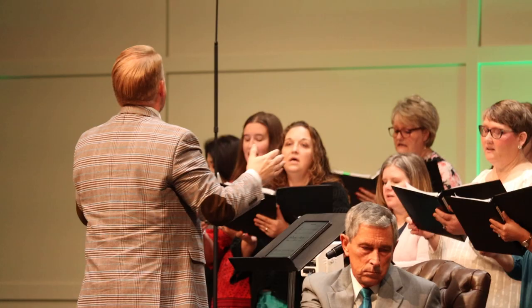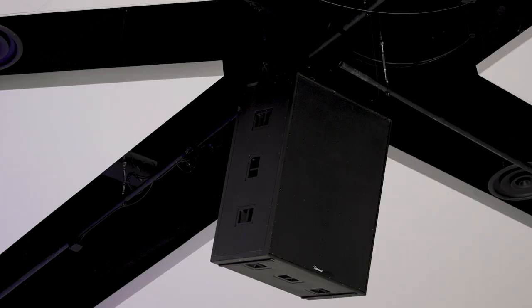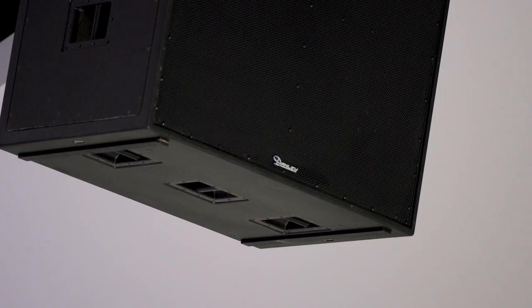In a church, the first thing you want to accomplish is to make sure speech intelligibility is as high as possible. If you get that right, everything else just falls into place. I love J-ones and I try to put them in churches as often as possible because they sound so good.